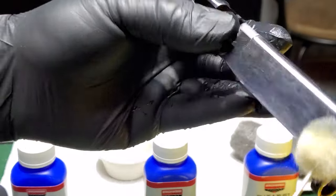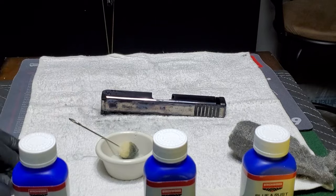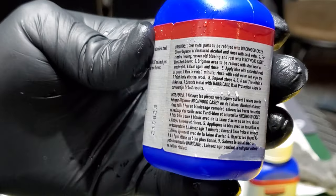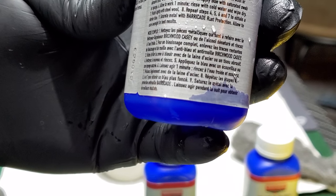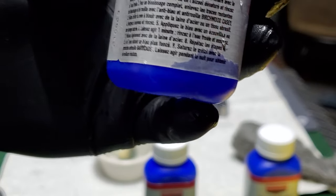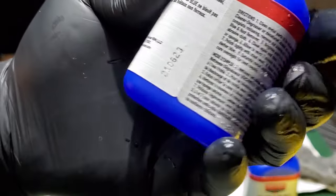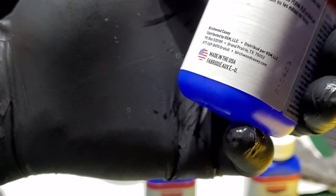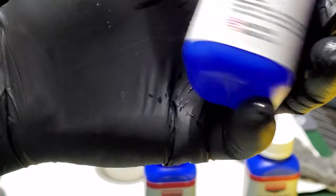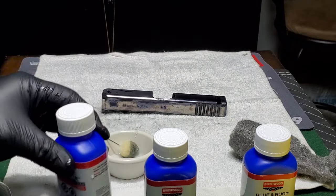Let's just keep going at it. Let that sit for another minute while I review the instructions. It says repeat steps four, five, six, and seven to obtain darker blues. Perma Blue liquid gun blue will not blue stainless steel, aluminum, or non-ferrous metals. Is that what Glock slides are made out of? Stainless steel, aluminum, or non-ferrous metal? I don't know.